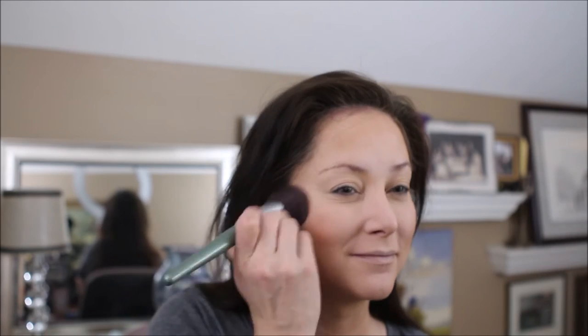The next step is the MAC in Warm Soul — it's a mineralized bronzer — and I'll use the bronzer brush for that. Then I'm going to go with the Diamond Glow Powder from Artists Couture and just highlight the cheekbones, the nose, and the Cupid's bow. Next I'll go in with the L'Oreal lip pencil in Toffee — I always like to line my lips to give a nice defined look no matter what color I'm putting on.